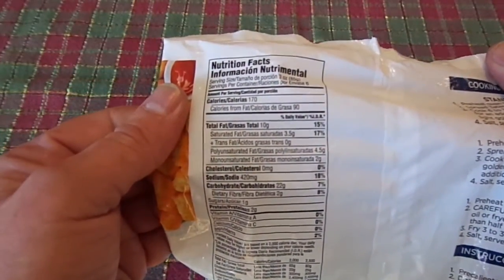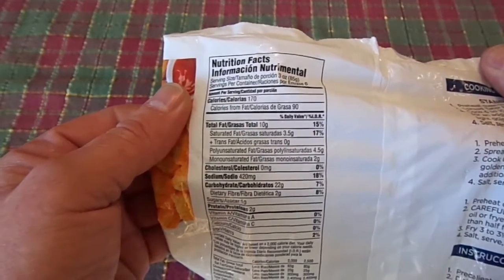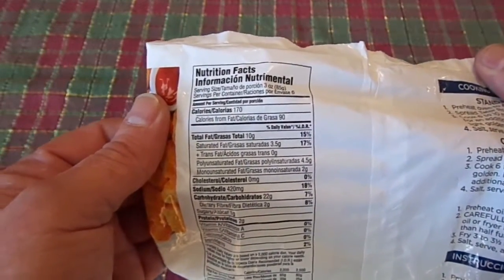Calories is 170. Calories from fat — it says 'de grasse' on the label, I'm not very good with my Spanish — is 90.